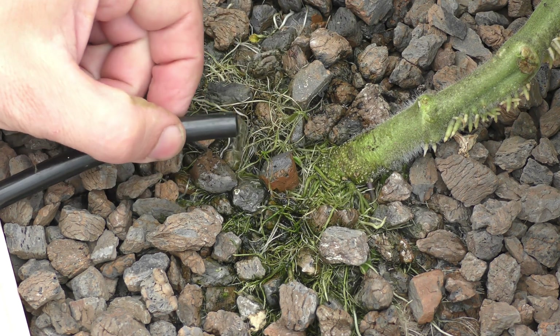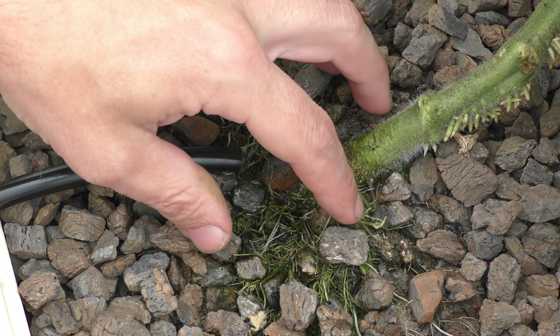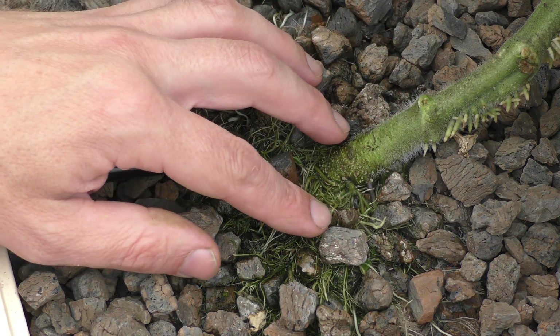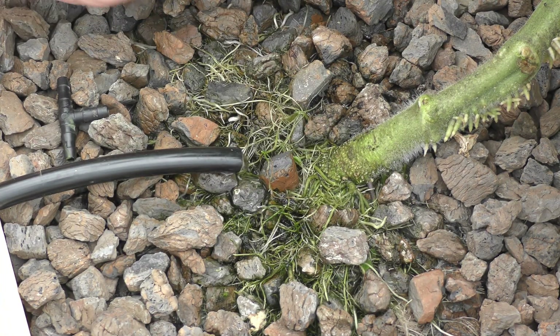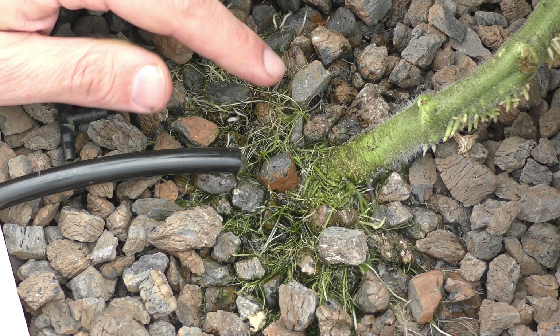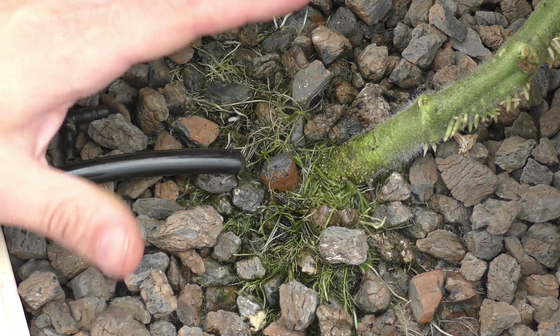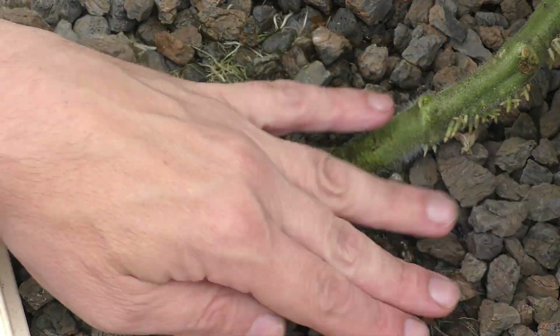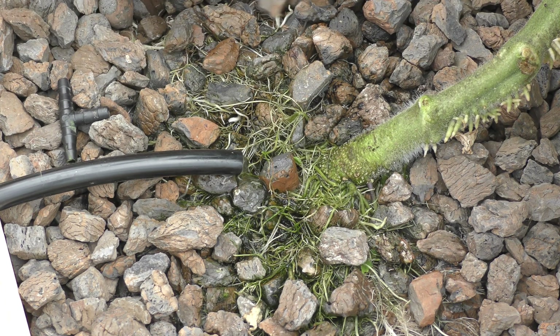As my tomato plant continues to grow, I just have this little stream of water coming into it. I'm noticing that most of the roots are coming up where the nutrients are coming in, and there are very few roots in the other areas, mainly because the water comes down, drips into the stone, and sort of branches out as it gets lower and lower in the bucket.